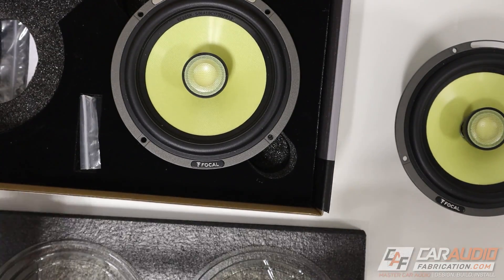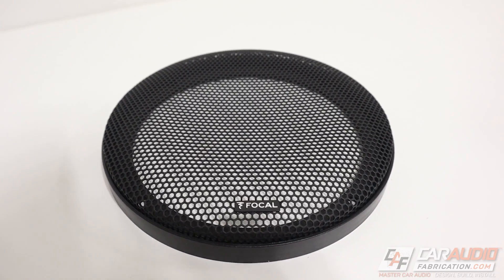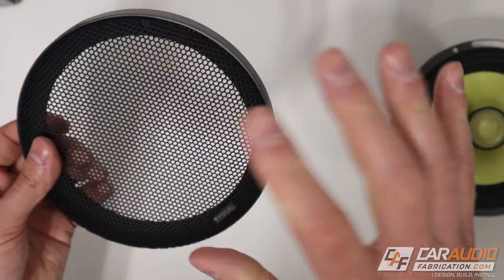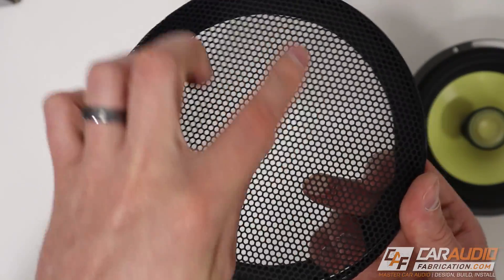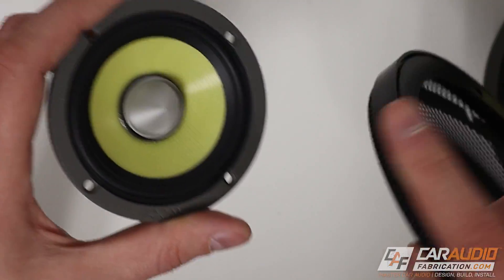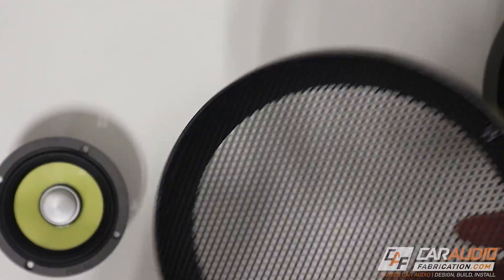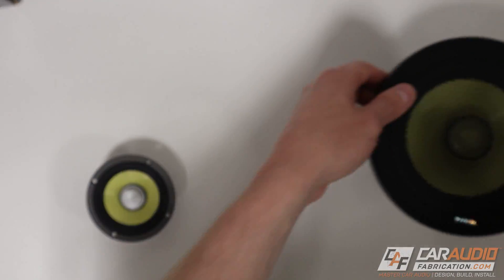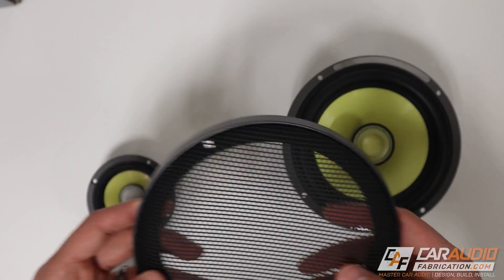Something else worth noting is these speakers do come with speaker grilles. Now, how often do you actually need to use these? For most installs it's going behind a door panel, so you'll keep the factory door panel. But the reason I like that they're included is because of this mesh material that we can potentially use elsewhere in the vehicle. What I'm thinking about doing is when I mount the three-inch midrange speakers in the A-pillars, I might actually custom form some of this mesh to protect them. Even if you don't use it for the actual speaker, it's nice to use somewhere else for a more cohesive build that matches.